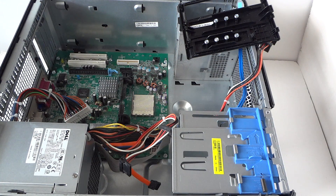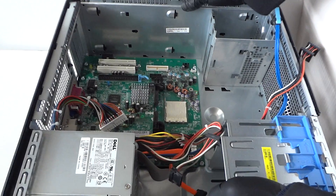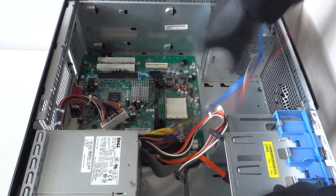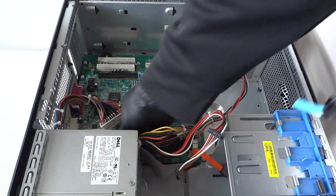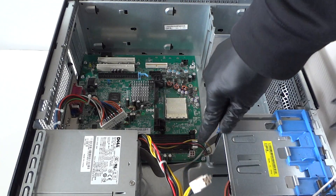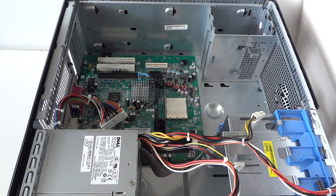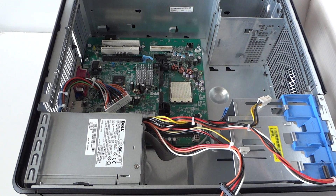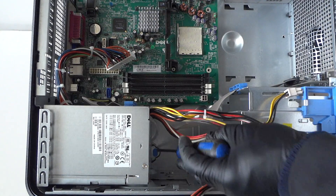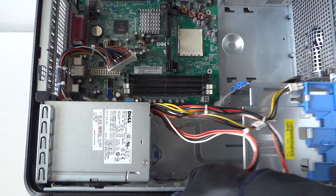Remove the optical drive. Now remove the remaining cables — disconnect all the SATA cables connected to the motherboard. There's a four-pin connector connected to the motherboard — disconnect that too, because we're going to remove the power supply. There's a secure blue clip — press it with the screwdriver to release the secure lock. There are also four screws in the back to remove.